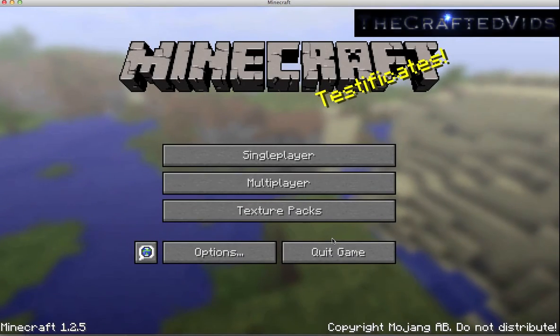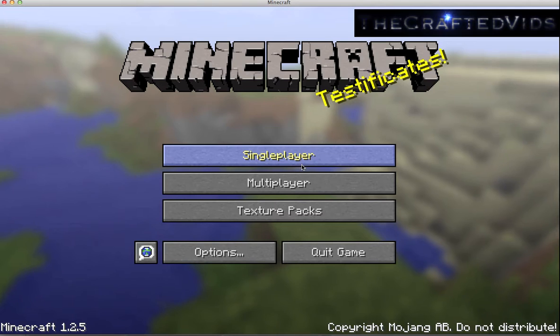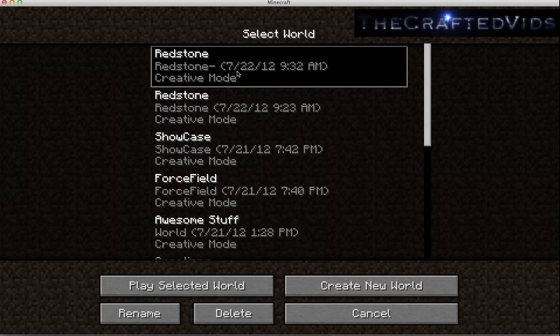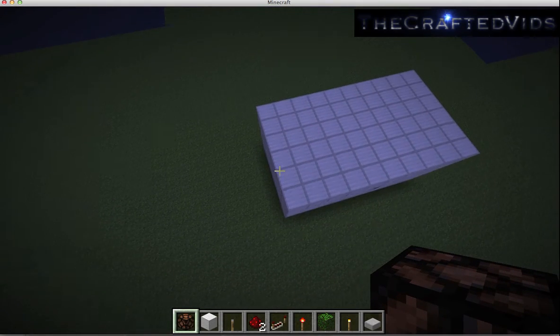This is Eddie and today I'm going to show you how to build an ultra-compact 2x2 piston door. My friends and I believe that we have made the most compact and simple piston door. It's a 2x2 flush door, so we're just going to go into my world here and check it out.